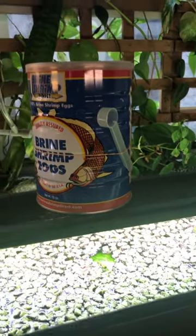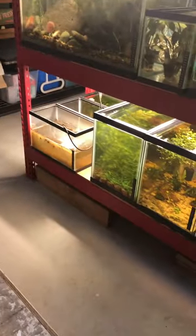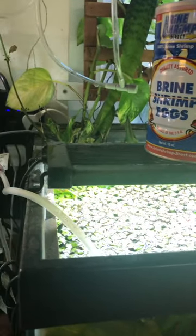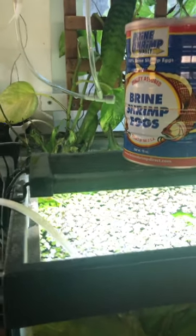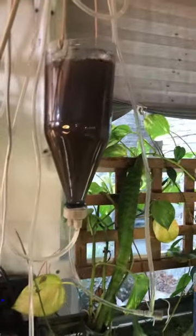Bigger might be better for bigger fish. I have been trying to grow these things out past baby size into adult size and that is not working for me. I'm going to keep working on that — I've got a little five-gallon tank I'm trying to do that with. Maybe someday I'll figure it out. I might have to buy something to measure the salinity and I don't have anything like that now.